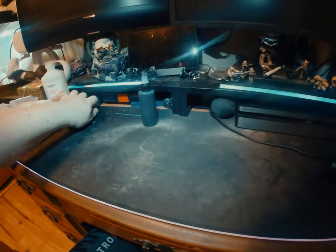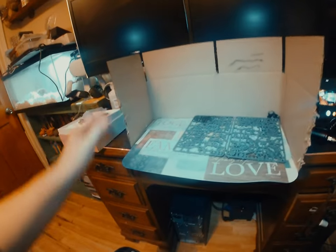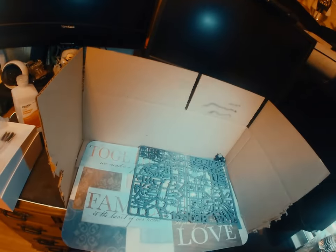Also from the dollar store — I know some of us can't afford proper airbrushing setups — I got a placemat for a buck twenty-five and one of the cheap shipping boxes they were selling there. All I did was cut it open and super-glued everything together to make a spray booth.